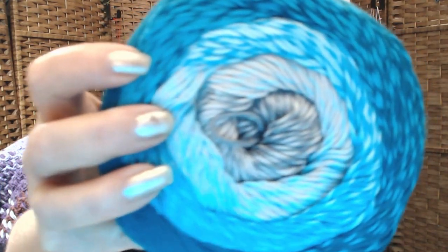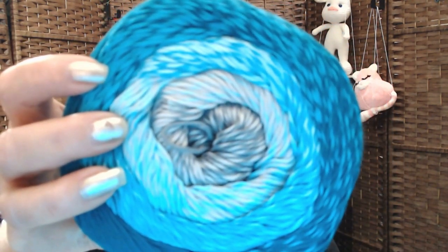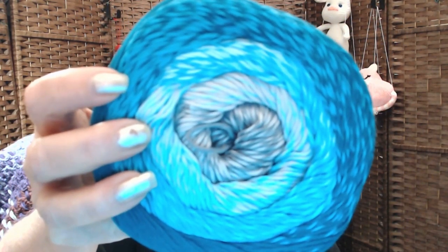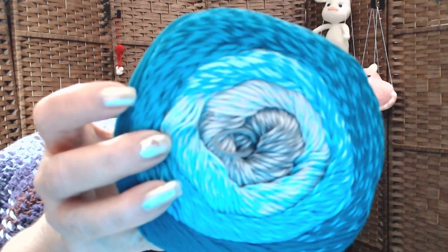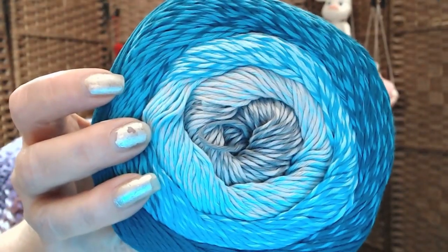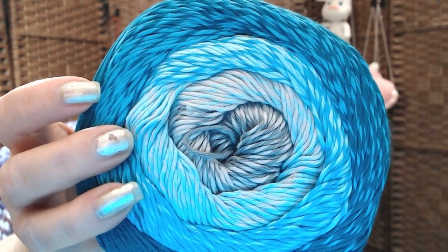The label came off of this one. This one is number 716. The label came off but we can still take a look — these are teals and grays and light blue. Gorgeous. My blue just does not want to show up on camera. Look at those colors — awesome, they are gorgeous.